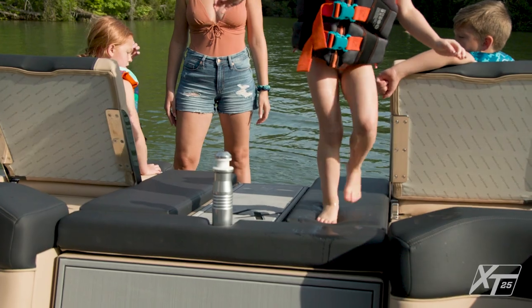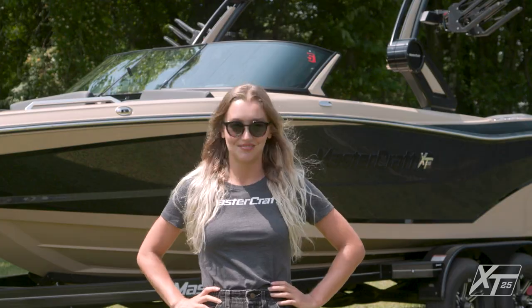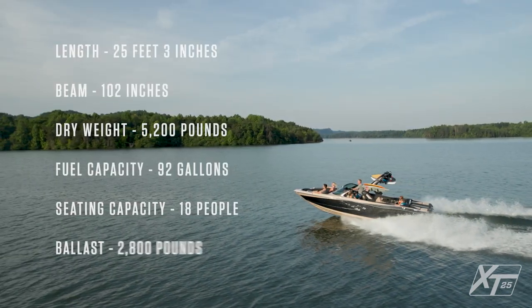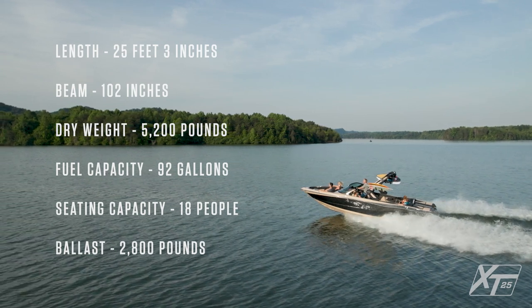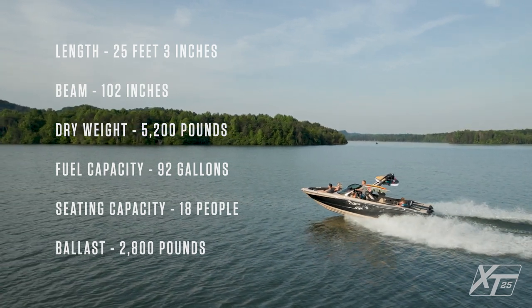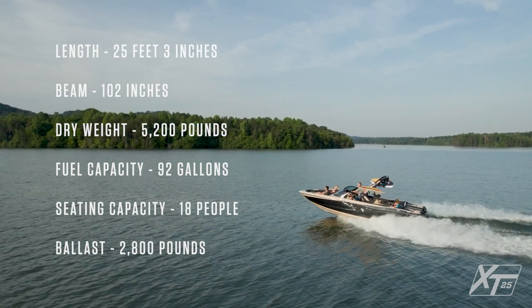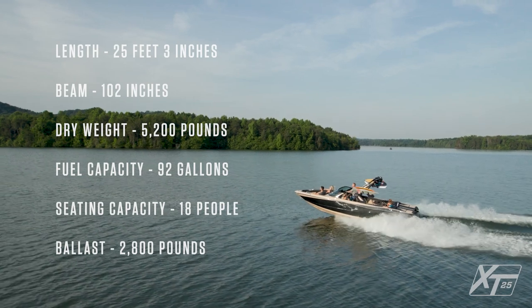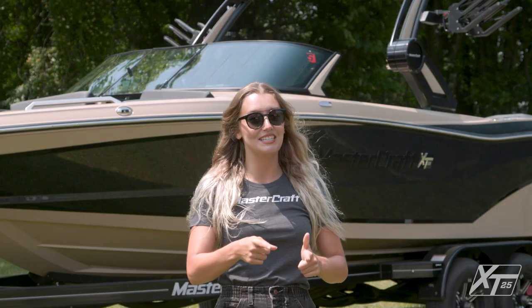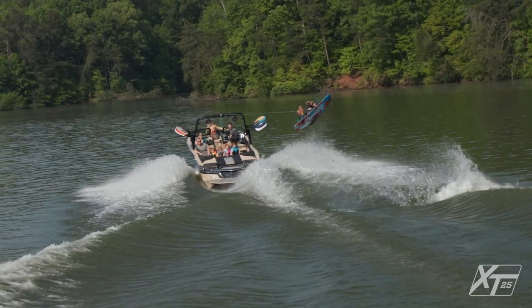Before we get into the details, let's run through some of the XT25's general specs. The XT25 has a length of 25 feet and 3 inches, with a beam of 102 inches. Its weight is 5,200 pounds and it has a fuel capacity of 92 gallons. The XT25 seats up to 18 people and has a ballast capacity of 2,800 pounds with SurfStar.